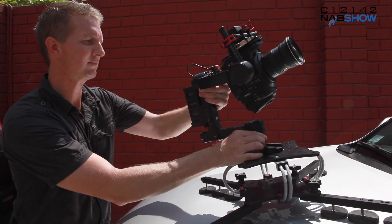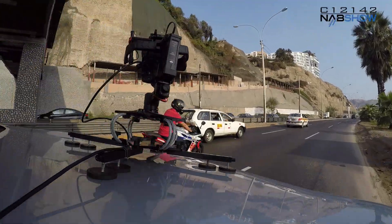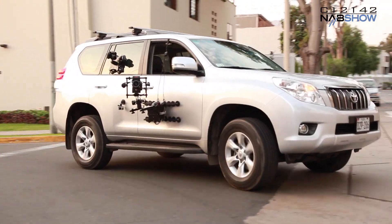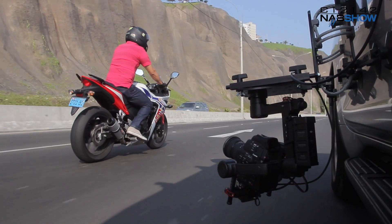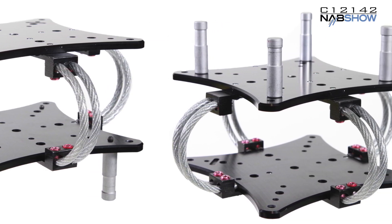With the different options available, you can put the CloudMount almost anywhere. The easiest setup is for the hood, roof, or trunk, and you can quickly reconfigure for sidecar and underslung positions while you're on location. For more elaborate setups and positioning, you can use just the vibration isolator section with standard grip and rigging equipment. The CloudMount is the most versatile and the most customizable system available.